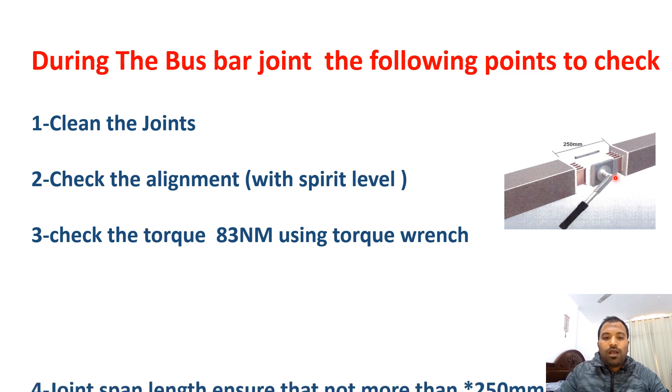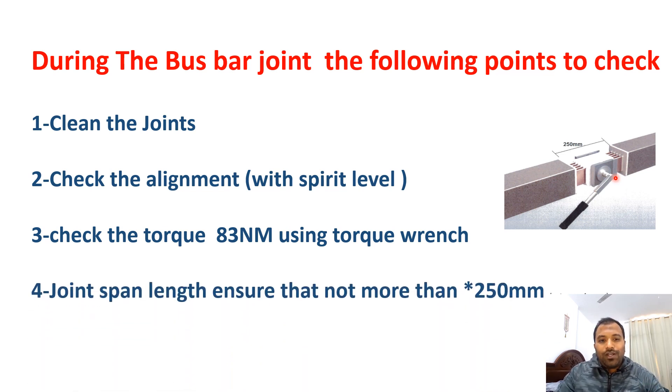Fourth, the joint span length should not be more than 250 mm. When jointing, verify this 250 mm measurement. This value may vary from manufacturer to manufacturer but is usually around 250 mm. This means the two bus bars are coupled together inside and there should not be any gaps — they should be fixed properly.